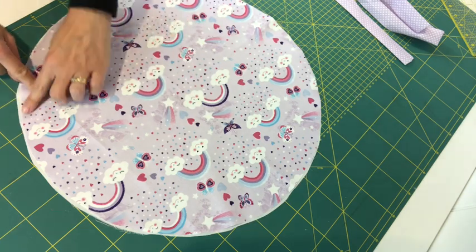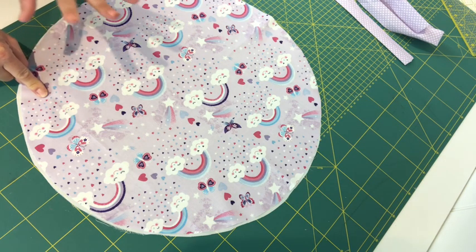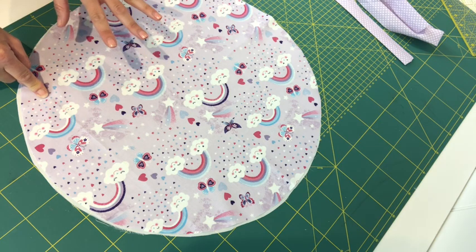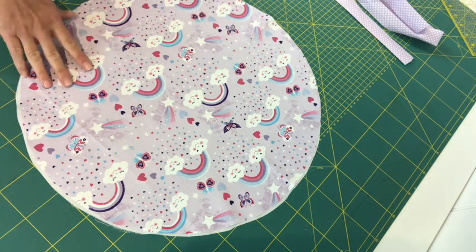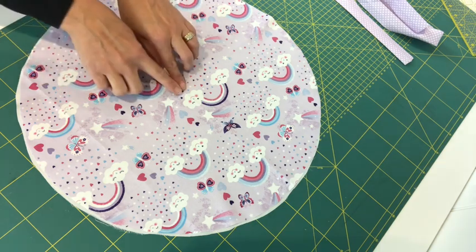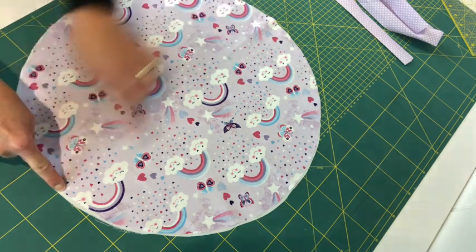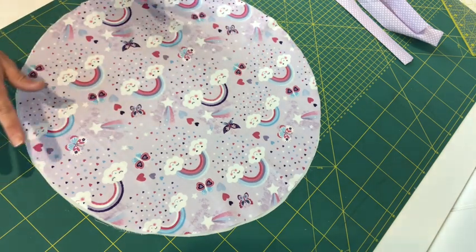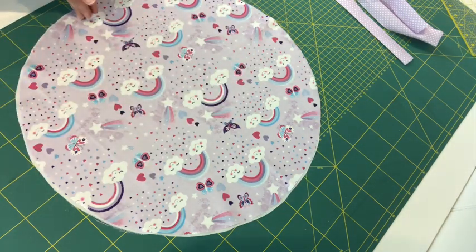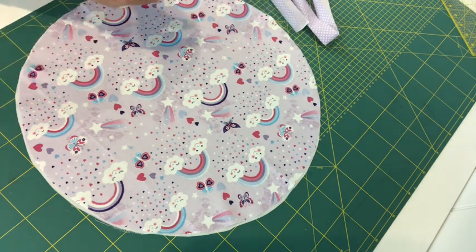I've given my fabrics a good press and I'm now ready to apply bias binding all the way around the outside of my circle. You need to work out the circumference of your circle. I used an online tool — I'll share that in the comments as an automatic circumference calculator. You'll need the radius, which is from the center point to the outside edge, and the diameter, which is the full measurement across. Mine came to 142 centimeters all the way around, and I'm adding a couple of centimeters to allow for turning over the raw edges of the bias binding.